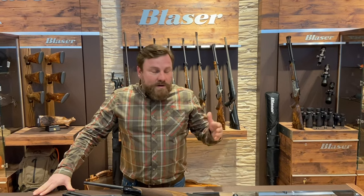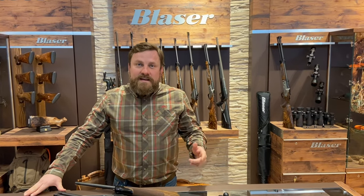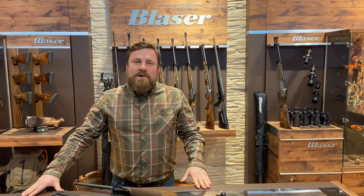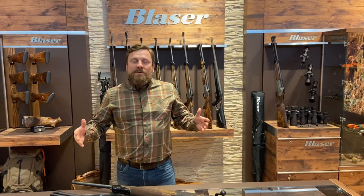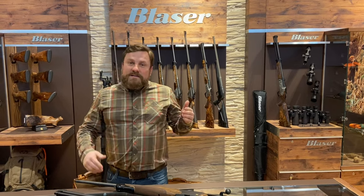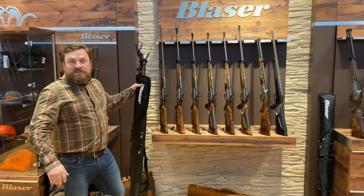Hey guys, Josh from Blauser Germany here. Welcome to our digital online fair. Thanks for all the comments and questions you submitted on our last video. Today we're going to get right into it with some information on the new products from Blauser — our accessories. Today specifically we're going to talk to you about the new Blauser shooting sticks.